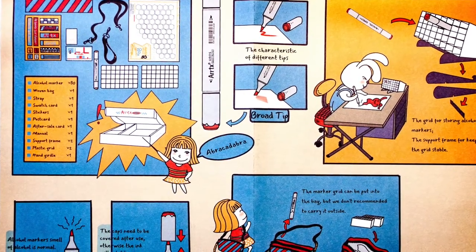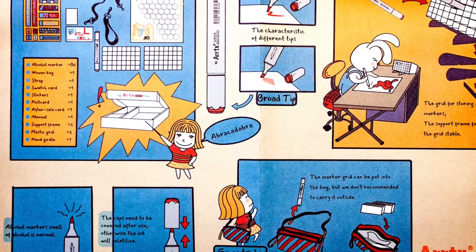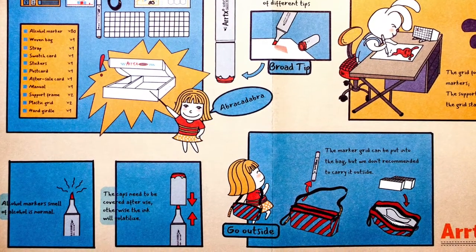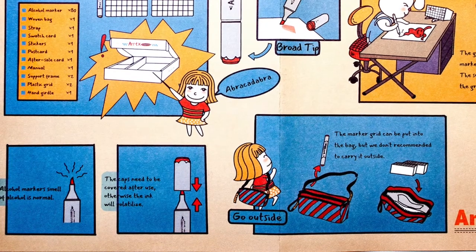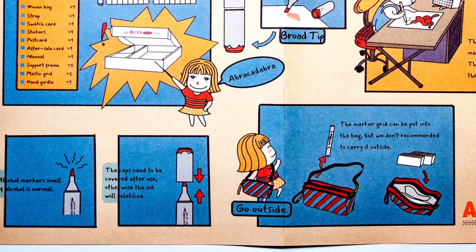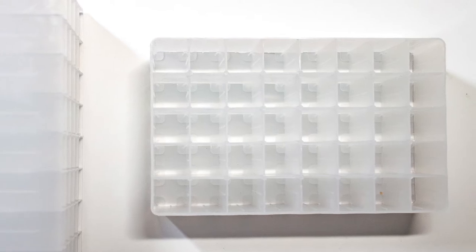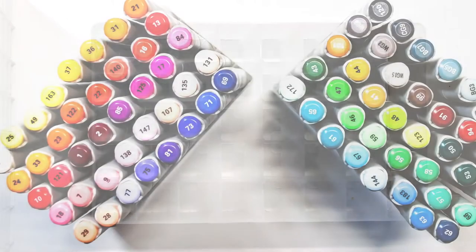The booklet tells you that alcohol markers smell - this is normal. A lot of people don't know that, so when they get alcohol markers and they really badly smell, they think something's wrong with them. Other little things like the caps need to be covered after use, otherwise the ink will dry up. Also there's a little explanation into how these little plinths work.